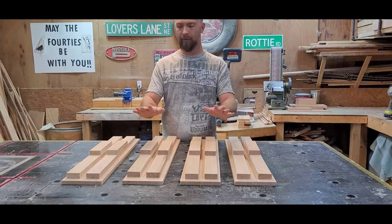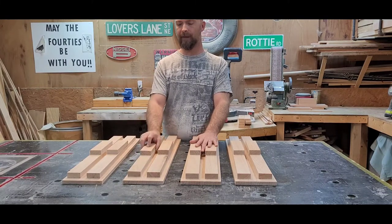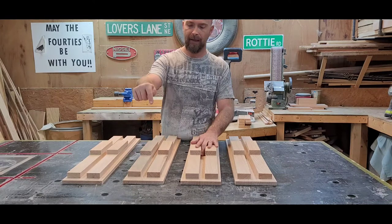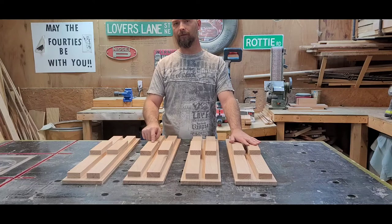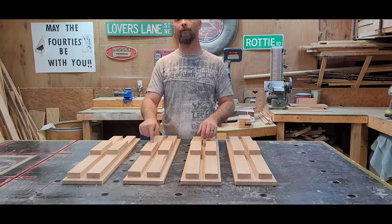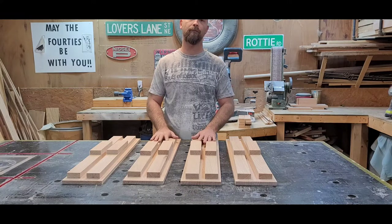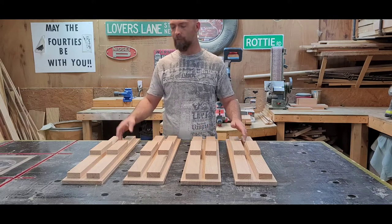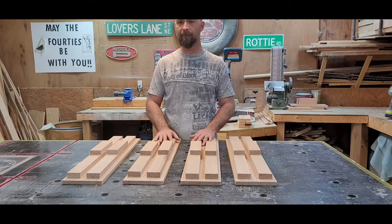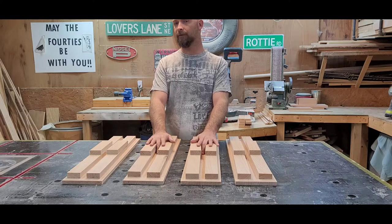Let me explain what I've got here. I have some three-quarter inch stock that will be our rails and stiles, and I've got a half-inch face frame. I have eight of the seven-and-three-quarter inch stiles and rails, and eight of the twenty-six-and-three-quarter inch stiles, and four of the face frames. We're going to take the face frames down to three-eighths with a dado stack on the edges, but first we have to get the frames made so we can see how they fit.